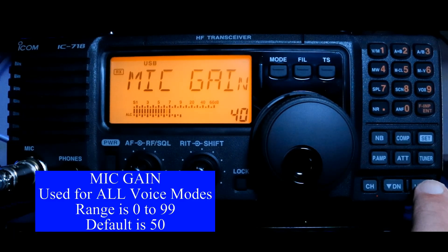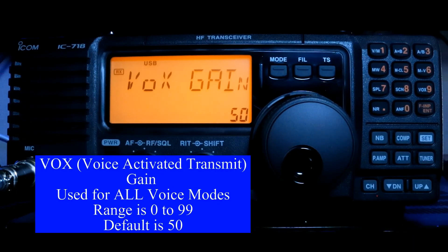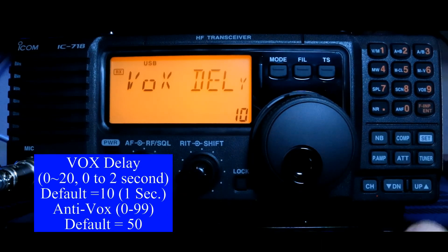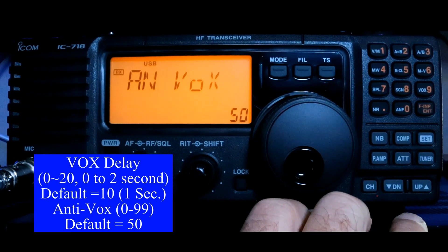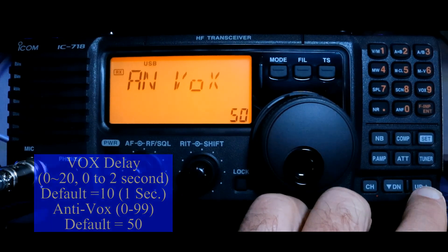I'm going to press our Up button again to get to the next item on the list, which is your VOX gain. I generally don't use VOX, but you can. This is voice operation, where instead of pushing the button on the microphone, you just talk into the microphone. When we're in SSB mode and I talk about this, I will cover how to adjust all of that. VOX delay is another VOX setup, and anti-VOX is a third VOX setup.